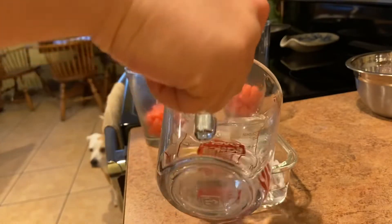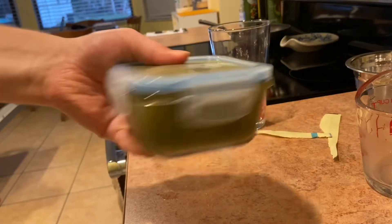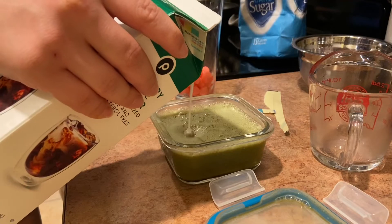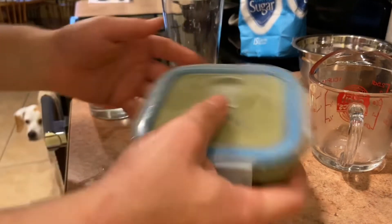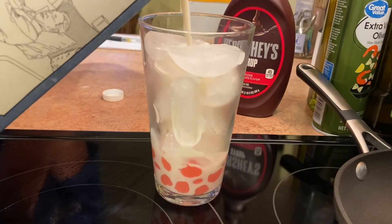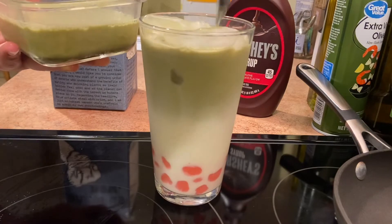Next up, since it's Christmas time, I'm trying to make a color contrast between the red and the green to make Christmas colors, so I'm going to make a matcha tea. Two teaspoons of matcha and a cup of filtered water, and then I added a little bit of sugar and some cream to lighten it up and make it taste a little bit more sweet. After getting that all shaken up, it's time to assemble the drinks. On top of the boba, you add in some ice, and then I used oat milk — you can use any sort of cream or milk if you want — and then I started spooning in the matcha on top.